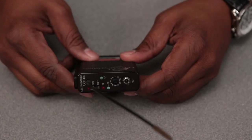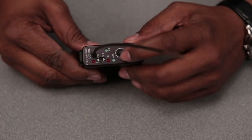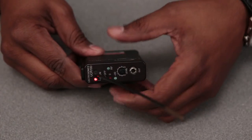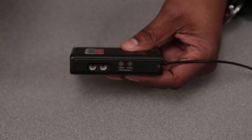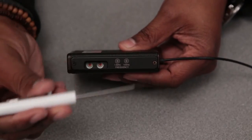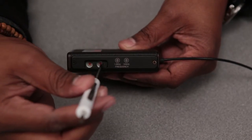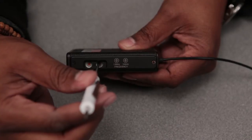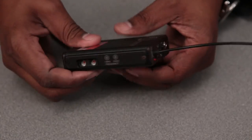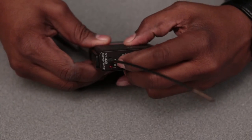With the Lectrosonic UCR 100 receiver, to adjust the frequencies you simply turn the receiver on, turn it to the side, and adjust the frequencies with the screwdriver tool here and here until your desired frequency is reached and you're good to go. Once you're done, just turn it off.